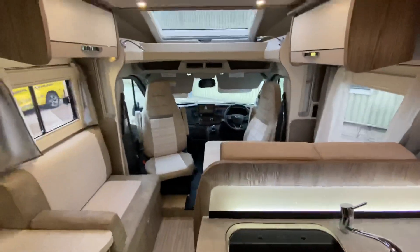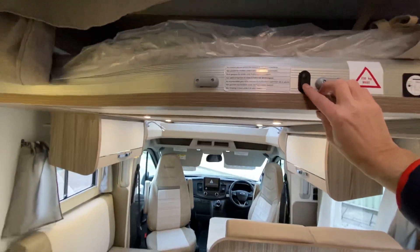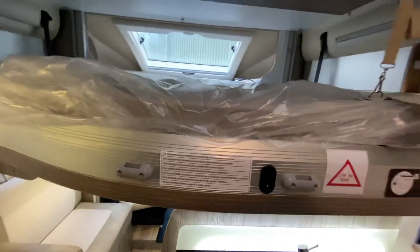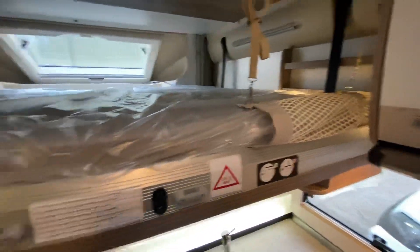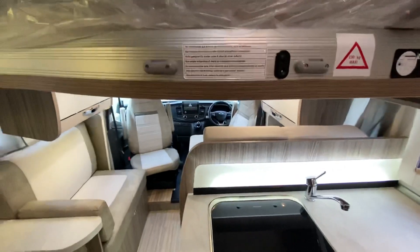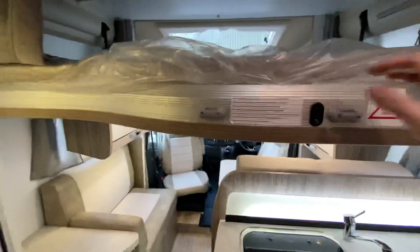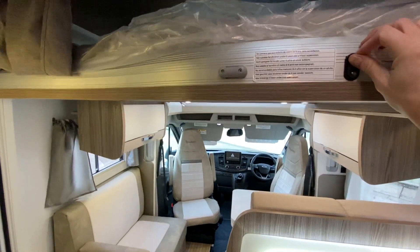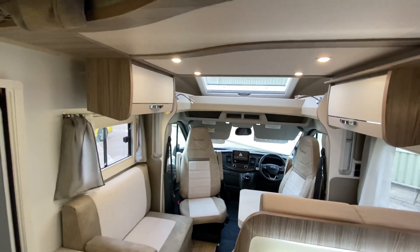Up above the front lounge, there's another drop-down bed. It's the same size as the back bed — four foot six at the head — with safety nets around it and a ladder. It comes down to just the top of counter height, so it doesn't come all the way down, but it's a good double bed. You've got twin double beds in the van, which is a great feature. Not many vans on the market have that, so it's a bit of a unique selling point.